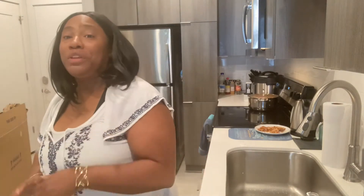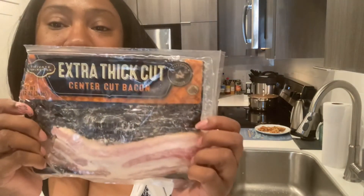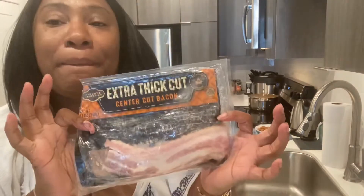Welcome back. If you were with me for the first half of this video, we are making candied bacon, and of course we had to pause because I put everything in the oven. For those that are just joining, I got some Michelle's gourmet butter pecan syrup, some sugar, and Kroger's brand extra thick cut bacon — this is the best bacon I have ever had. I mixed the syrup and sugar together, put it over the bacon, and put it in the oven. It has been baking for about 15 minutes, so let's take a look.